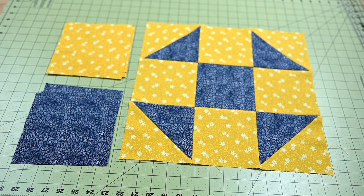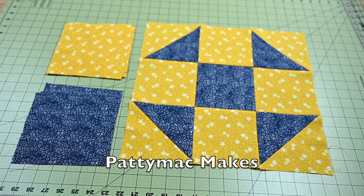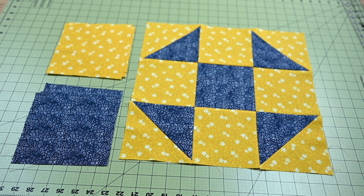Hi, I'm Patti and I go by Patti Mack Makes everywhere online. In today's video, let's look at how to make a Shoofly quilt block.